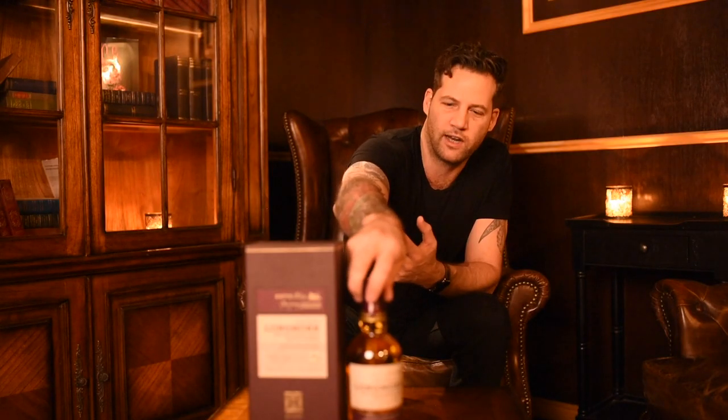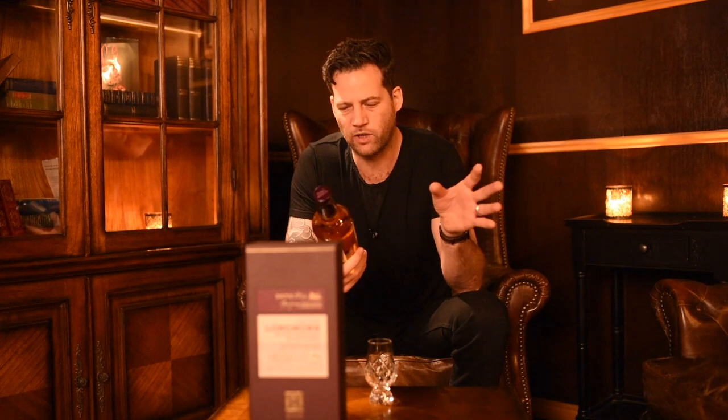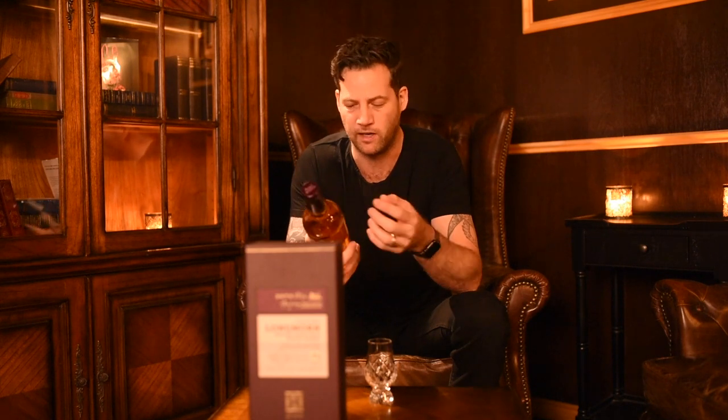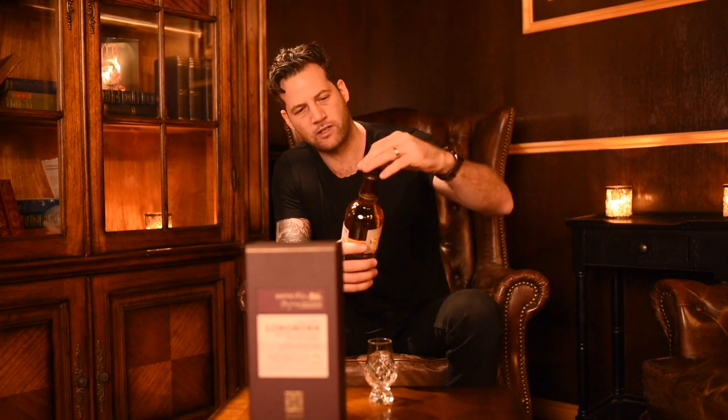We had to bring this bottle directly from the UK — you can see the label there. It's really hard to get in Australia for some reason, because it's actually delicious. We talked about the 18 being super fruity with pears and peaches, and then the 23 was a very different whiskey altogether — a lot more spicy, like cinnamon and cloves. All the bottles are numbered; the 23 was bottle number 6,000-something, and this one is bottle number 13.